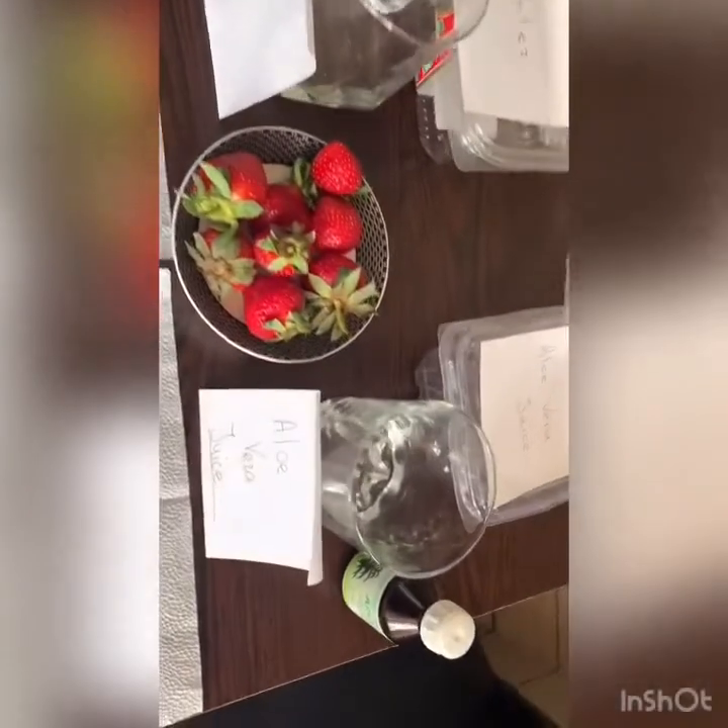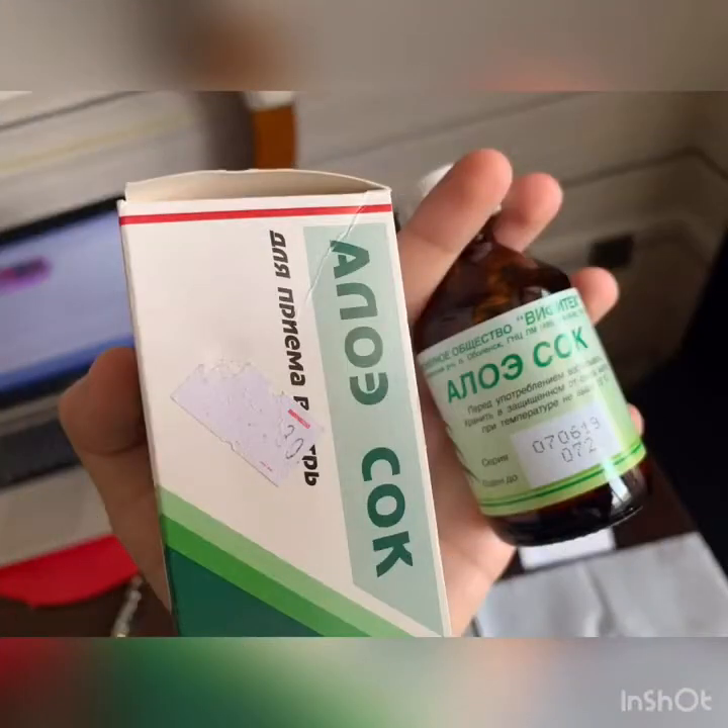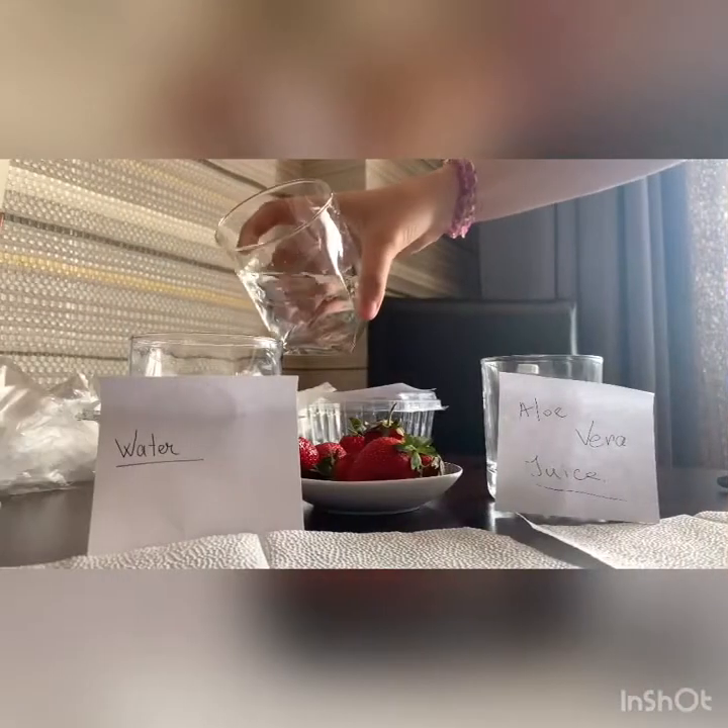These are the things that we will need to accomplish our experiment. And this is the aloe vera juice that I found in the nearest pharmacy.